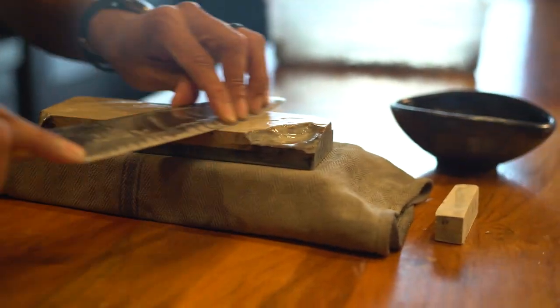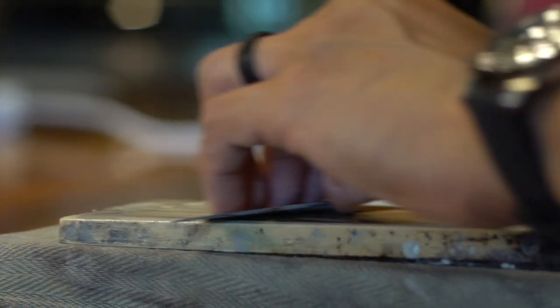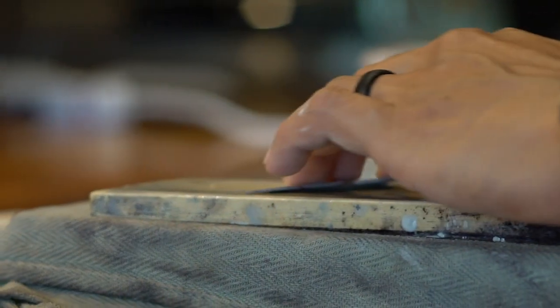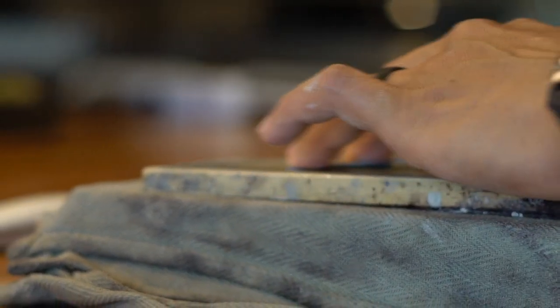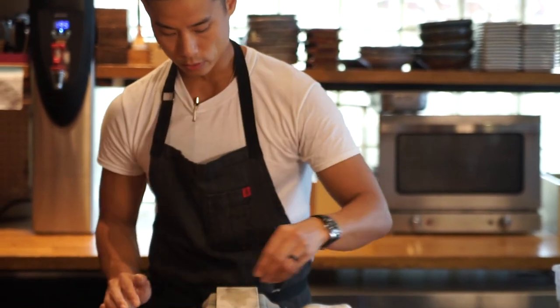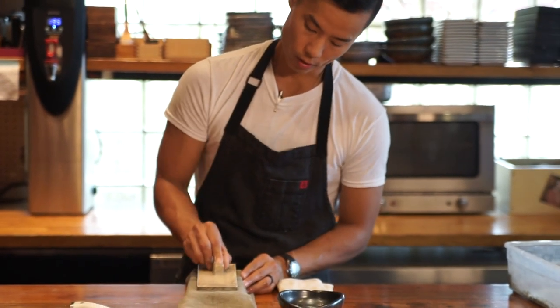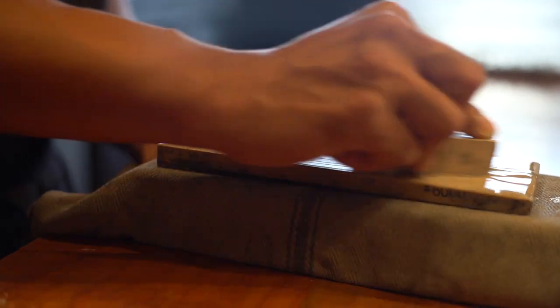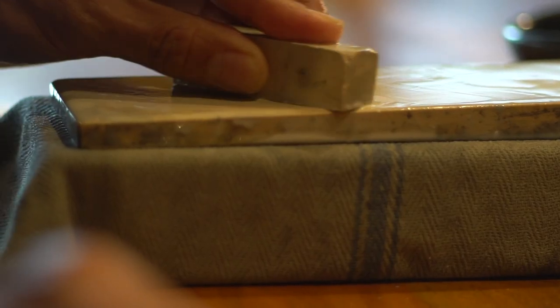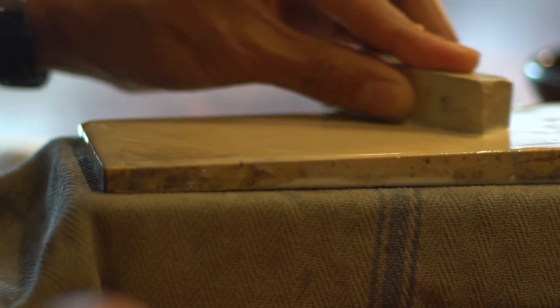I'm going to repeat this two or three times. All that slurry is the good stuff — it's going to make sure the knife gets super polished. Now I'm going to transition to my 6,000. Notice I have not actually soaked these stones in water. If you soak the 6,000 or these softer stones, they'll get super soft and brittle and break. So just a thin layer of water on top with the nagura stone.